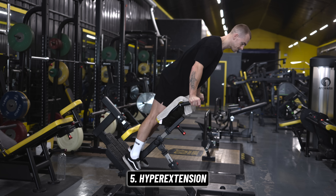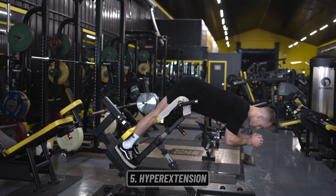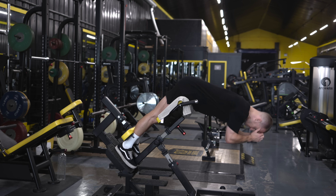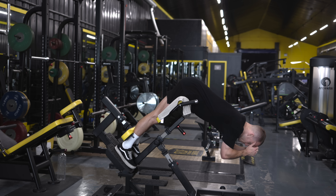We'll finish up with some hyperextensions, which can progress into weighted hyperextensions when you're ready. Again, in terms of time commitment, fatigue, and learning curve, these are the best place to start for a beginner hip hinge movement.